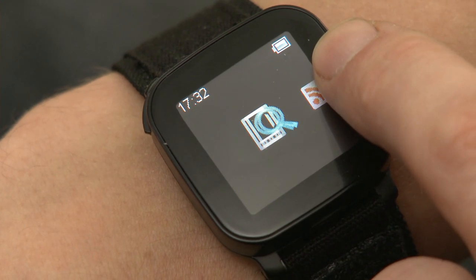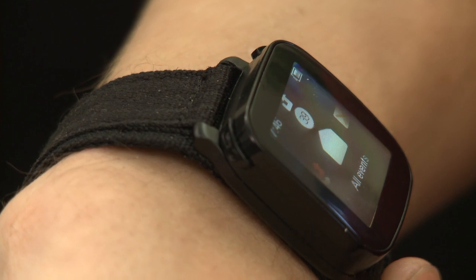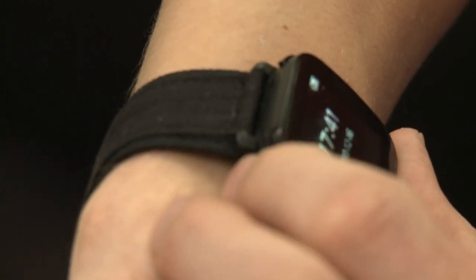So when you receive a text message, you have a missed call for example, or someone updates their Facebook status or has a Twitter update, then the Live View vibrates slightly and flashes one of its LEDs at you. Rather than having to take your bulky mobile phone out of your pocket each time, you can just look at the Live View on your wrist and it will tell you everything that's going on without you having to use the large screen of your mobile.